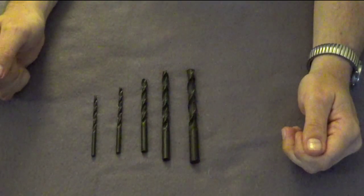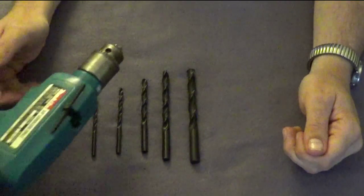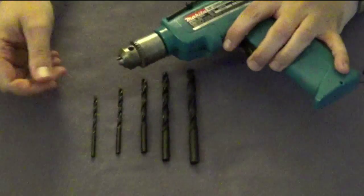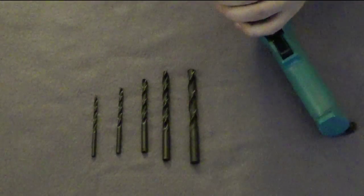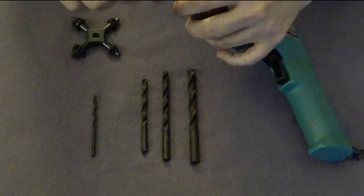We're going to be taking these bits and placing them in Ian's drill. We're also going to use this opportunity to test out the chuck key — well, you bought it actually.